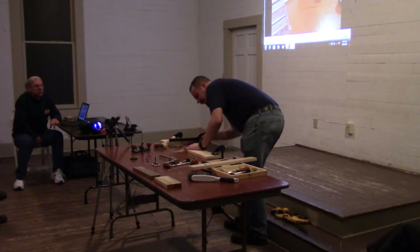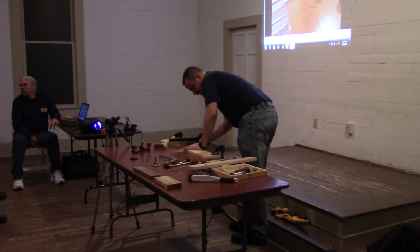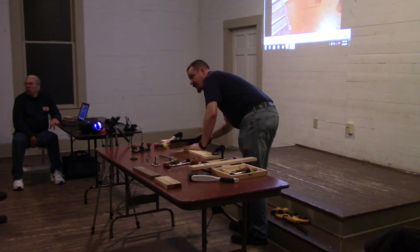The saw blade creates a lovely reflection of your workpiece. If you line up the reflection with the real piece, it should create a completely straight line. And if it's off, it won't be a straight line.